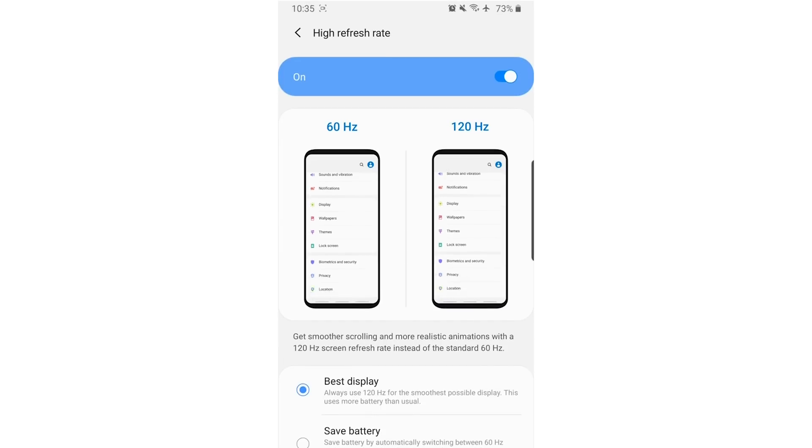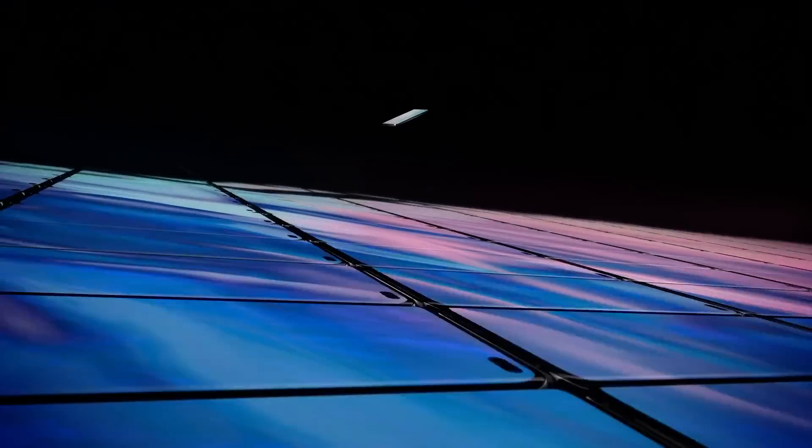On top of that, a 120Hz refresh rate is coming to the S20 — and once you see how buttery smooth it is, it's pretty hard to go back. You'll only be able to use 120Hz while the display is set to Full HD+, where the phone is rendering everything in 1080p instead of 1440p.